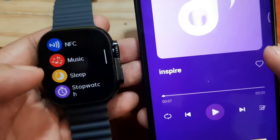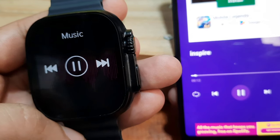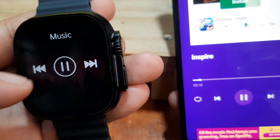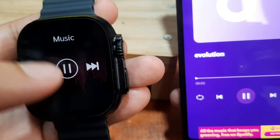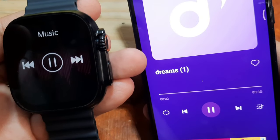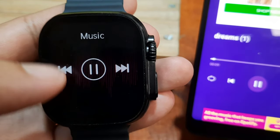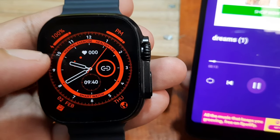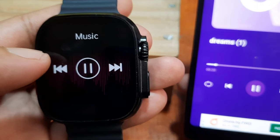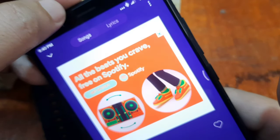Go back to our music and let's play. As you can see, the smartwatch is now using its built-in speaker to play the song. For some smartwatches there is no volume adjustment, while for others there is a volume adjustment for the music. You can notice the song changes on the smartphone display, and the smartwatch speaker plays the audio.